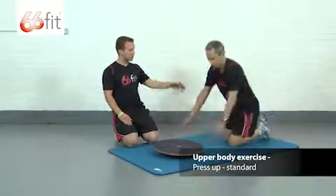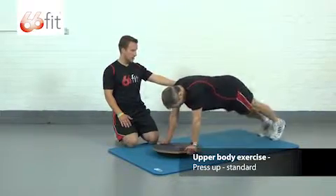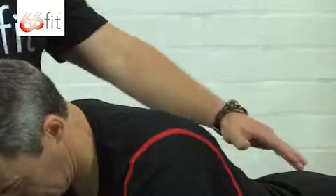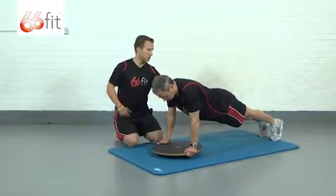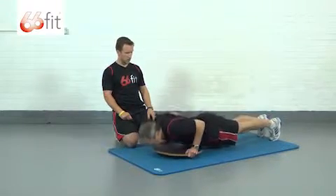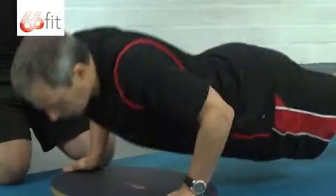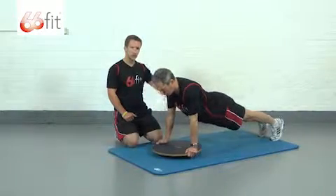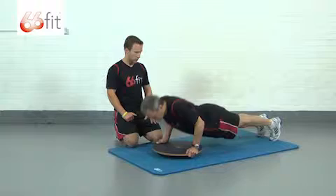Now we're going to show a progression, which is more of a standard press-up. John is going to do exactly the same but take his knees up off the floor, so he'll be on his toes. Start the exercise again — nice straight line down his back, brace your abs and keep your core nice and tight, and just go down and come up. There may be a little more wobble here; this is a lot more strenuous than with knees on the floor, but John's doing a good job of performing this with strict form.